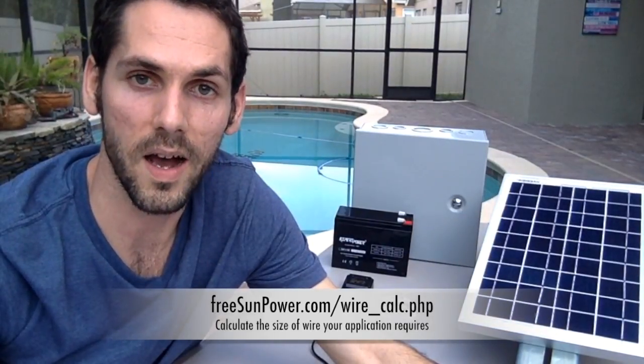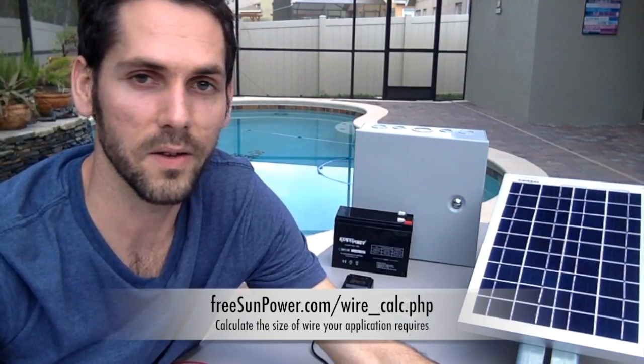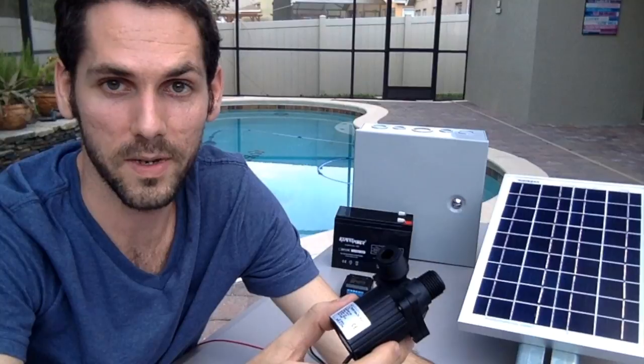I went to the home improvement store and got 16-gauge regular copper stranded wire, but first I had to figure out what size wire to get. I found a cool calculator at www.freesunpower.com that calculates exactly what gauge wire you need for an electrical system. You input how many amps your components draw and how long the circuit wire will be. My circuit wire wouldn't exceed about 15 to 25 feet, and my pump only takes one amp, so I just punched that in and it calculated the wire size I needed.